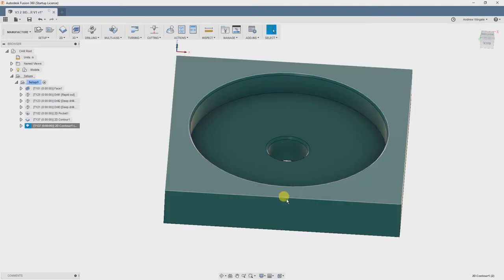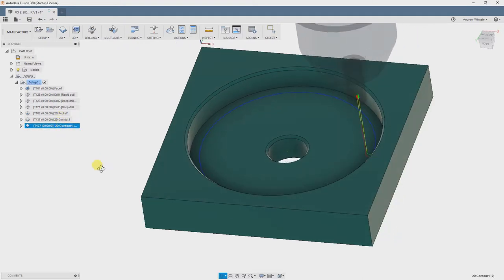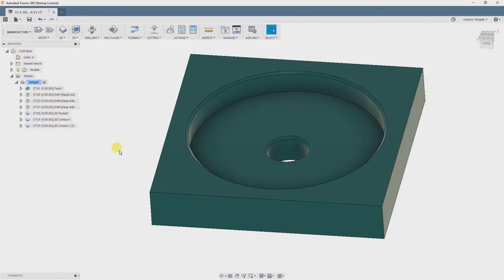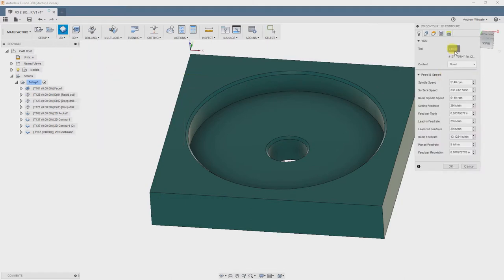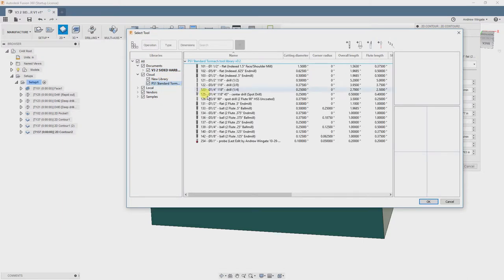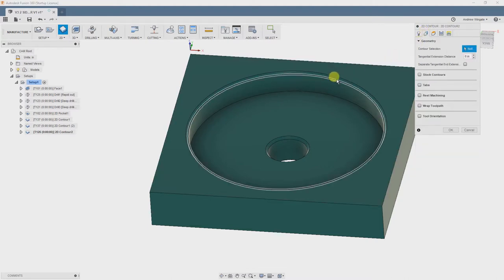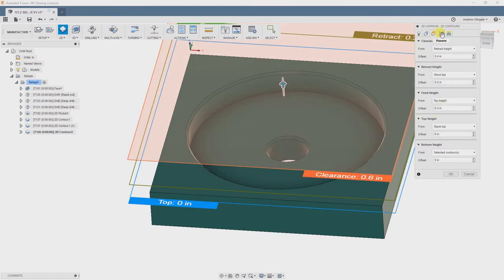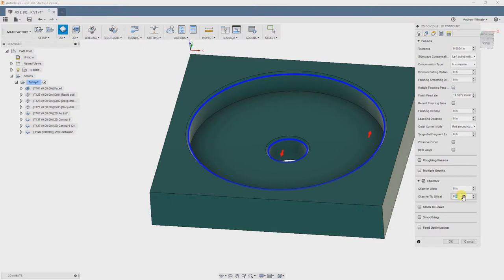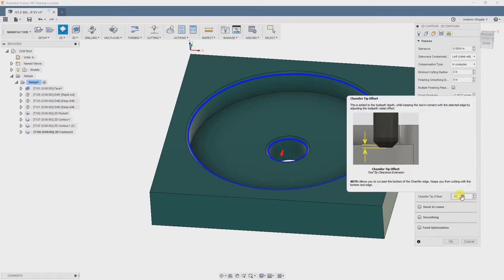So we are going to move on to our final operation, which is to machine the chamfers. There are many different methods to accomplish this, but for the first one we are just going to do 2D Contour again. We will choose the 90 degree drill mill from our library, select the contours in the Geometry tab, verify the settings in the Heights tab, and move to the Passes tab. Fusion knows what kind of tool this is, so some of the settings are going to look a little different. Chamfer Tip Offset is the amount of extra depth that our tool will move down so that you aren't cutting with the very tip of the tool — you never want to cut with the very tip of the tool. So we are going to set that value to 50 thousandths and generate our toolpath.